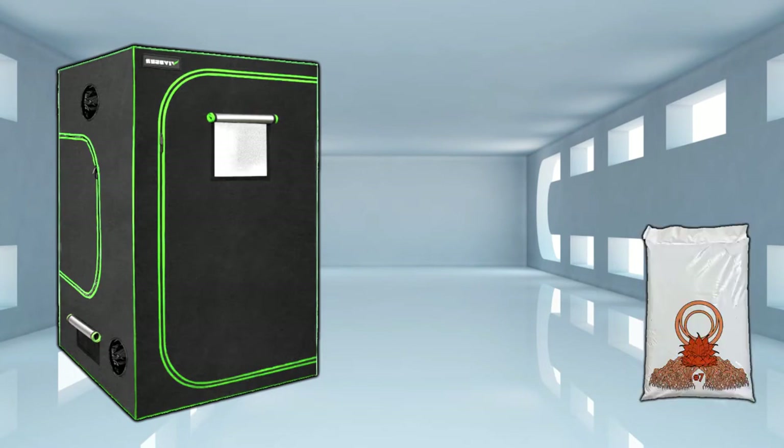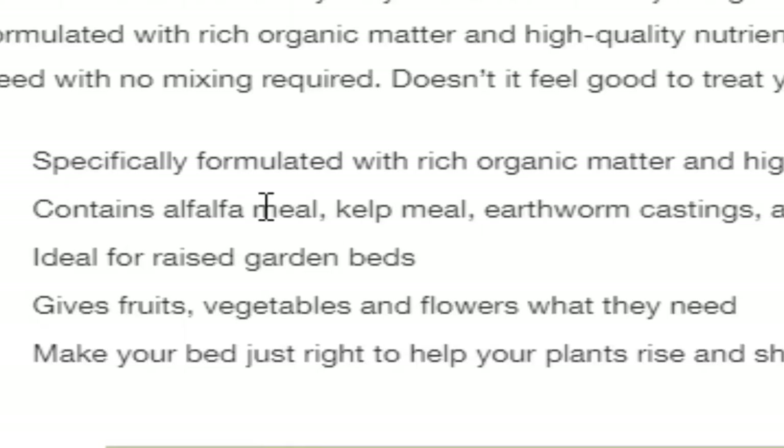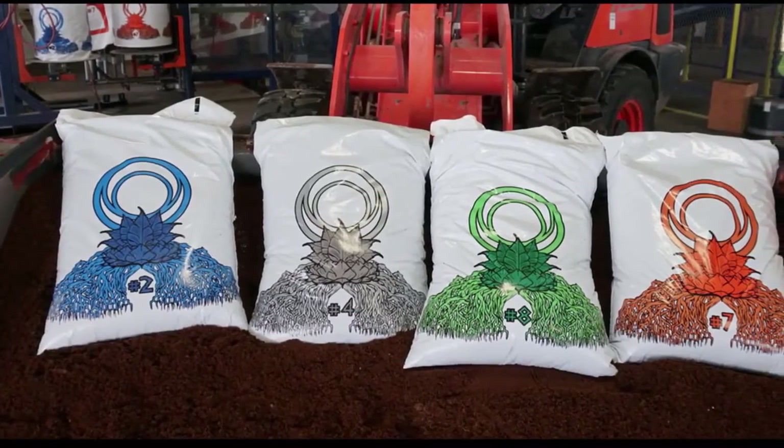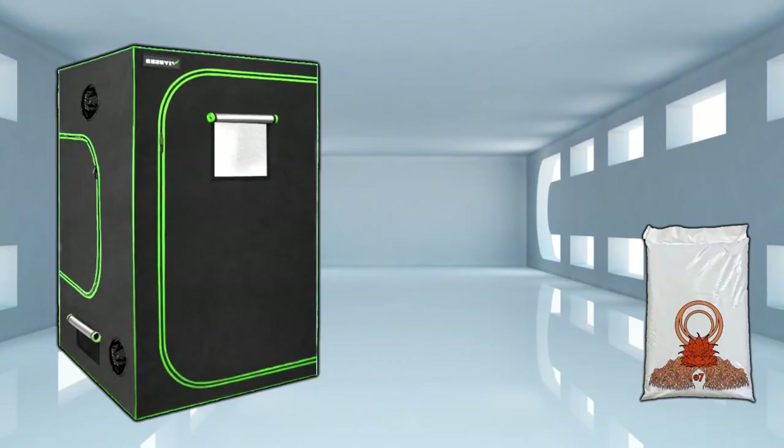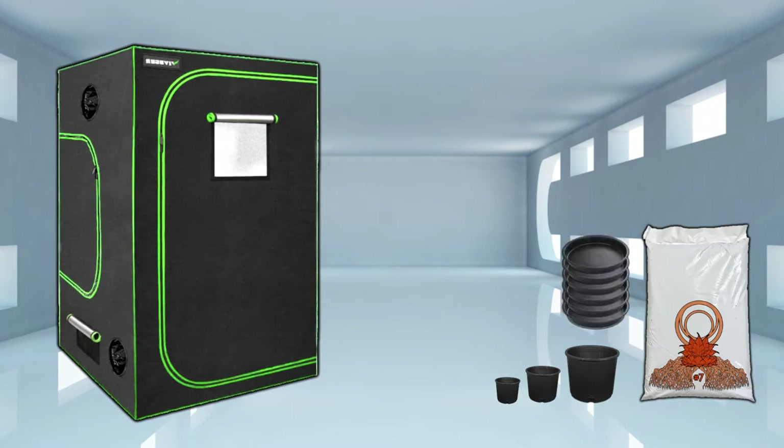Number two, you're gonna need some quality organic soil with components like worm castings, compost, kelp, and alfalfa meal. Test out four or five bags to see what works best. Next, you're gonna need a few pots — grab a few of each size: one gallon, three gallon, and five gallon. The idea is to start in a smaller pot and as the root system overtakes that space, transplant into larger and larger pots, finishing — flowering — in a five gallon pot. And for each pot you'll need a saucer.